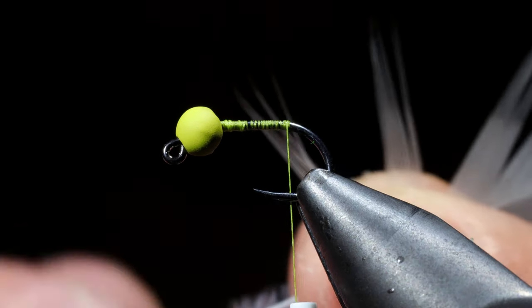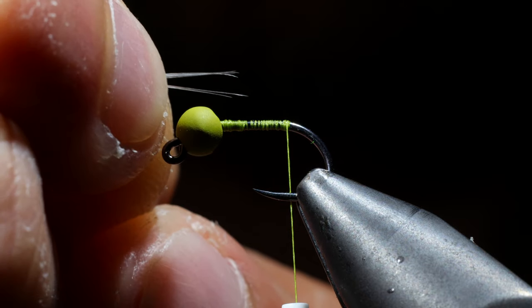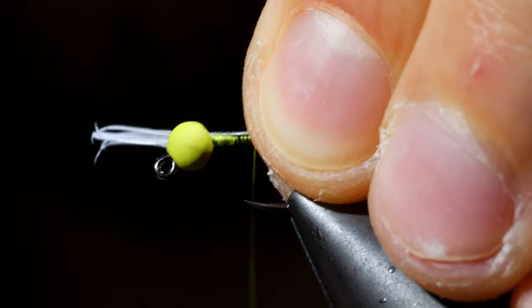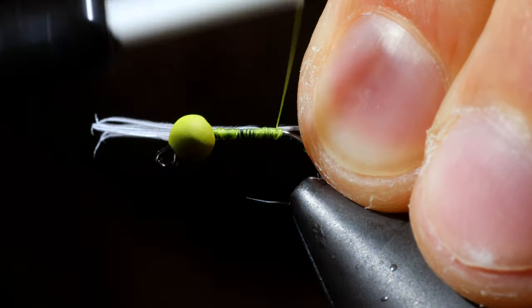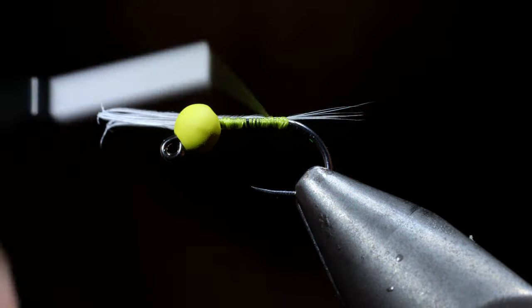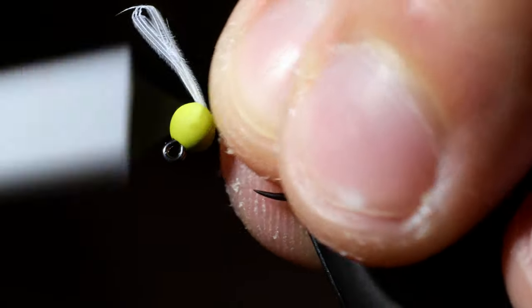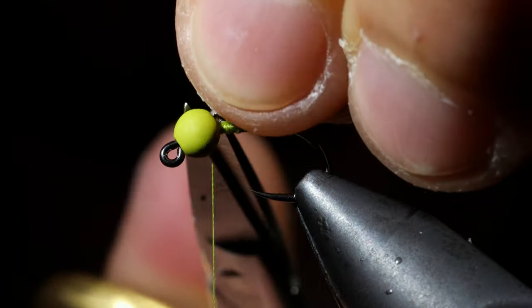We'll grab a light colored feather and we're going to use this for our tail. Measure it out to be about a quarter to a half the hook shank in length, then tie that into the back and secure. Our little thread dam is going to help fan out these fibers so they don't stick together. After our tail is secure we can move our thread up to the head of the fly, further securing the feather as we go, and then snipping the excess free.